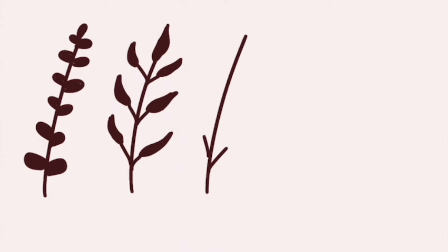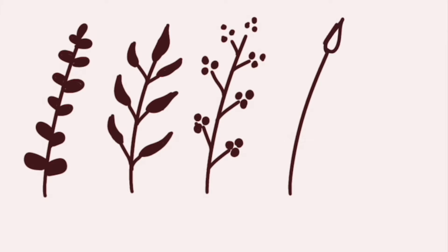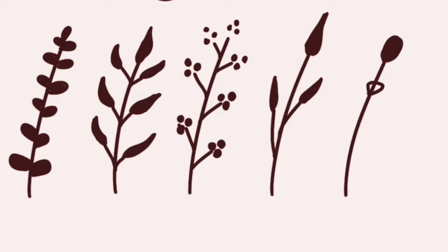Flowers and plants are always super popular subjects to draw. I started by drawing a few floral branches — simply start by drawing the branch and then decorate it with leaves of various shapes and sizes. You can look at some reference photos if you want, but for these doodles I just came up with some random shapes that I liked on the fly, and I think they came out pretty nice.